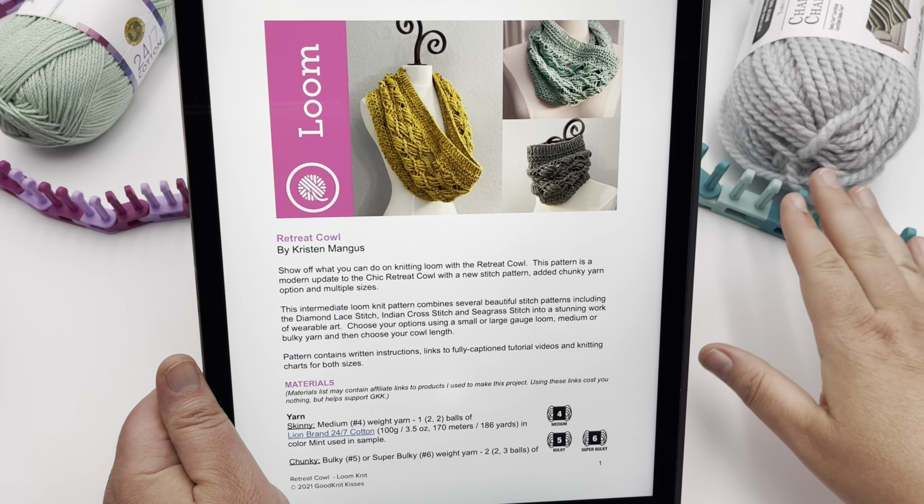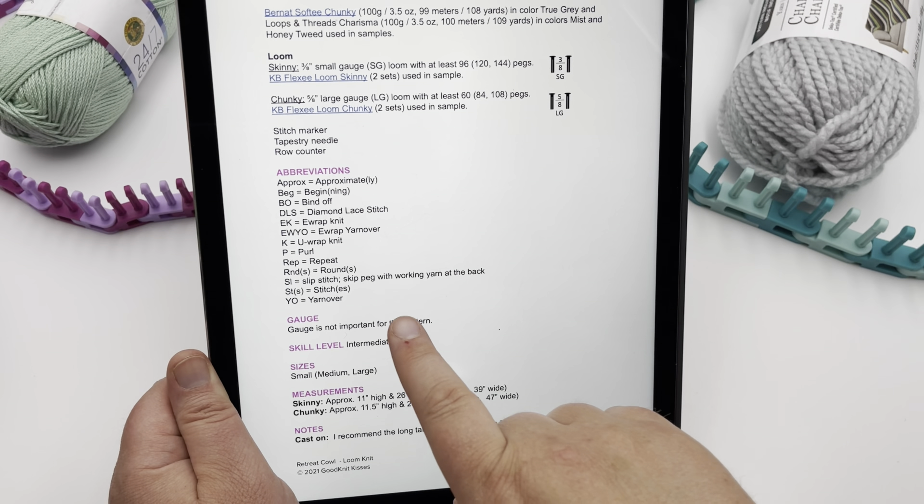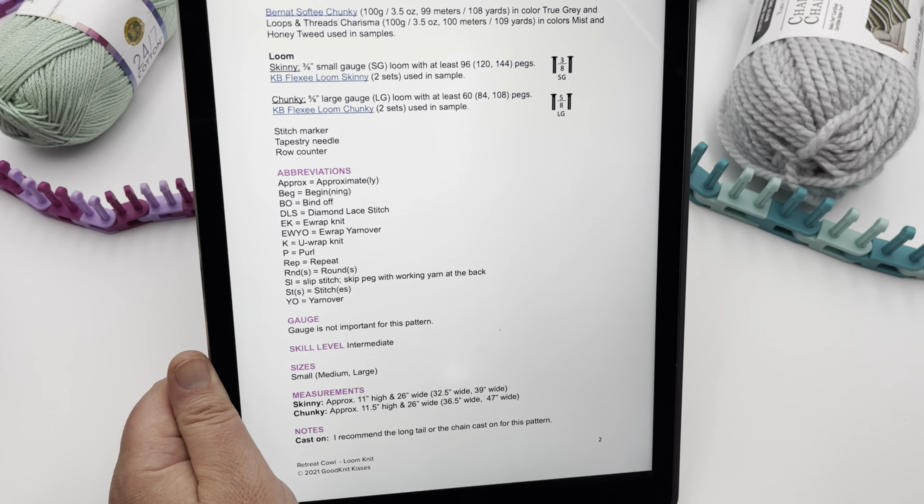Let's go through this pattern quickly. For information on the yarn and looms, you can get that on the blog. We do have abbreviations here, so if you're not familiar with reading patterns and you see an abbreviation you're not familiar with, just consult this part here.